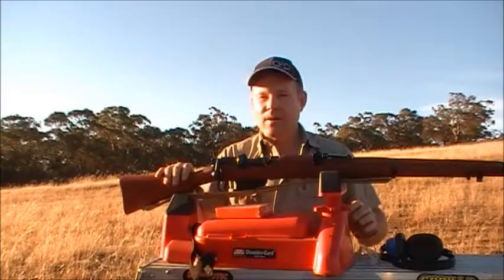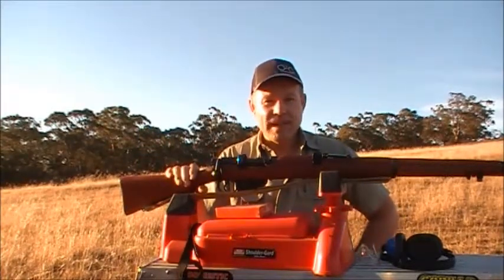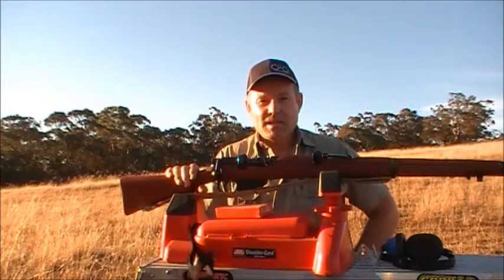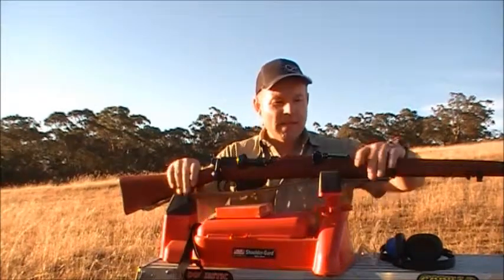Unfortunately it's a bit breezy today. Working full time and having a family and a house, you don't always get the best opportunity. So I've just got to take what I've got at the moment and give this a go.